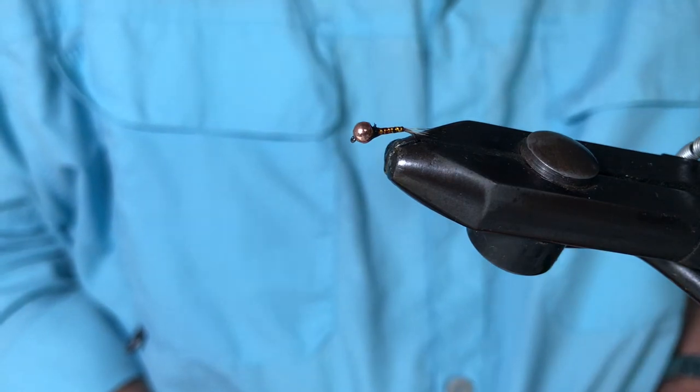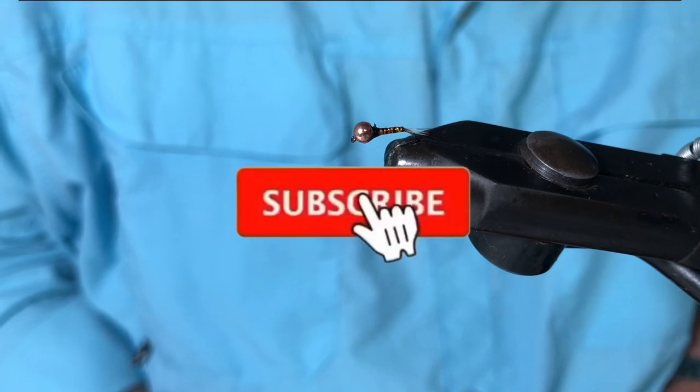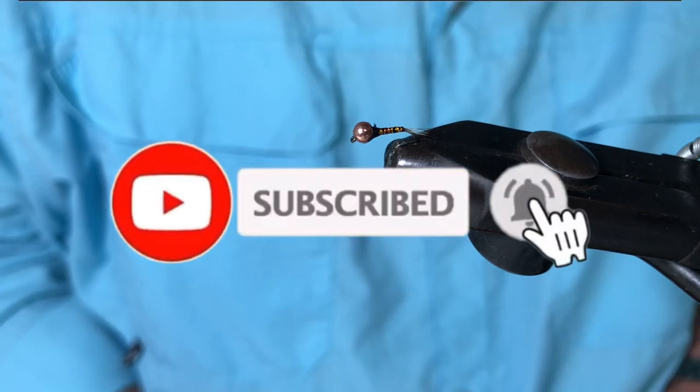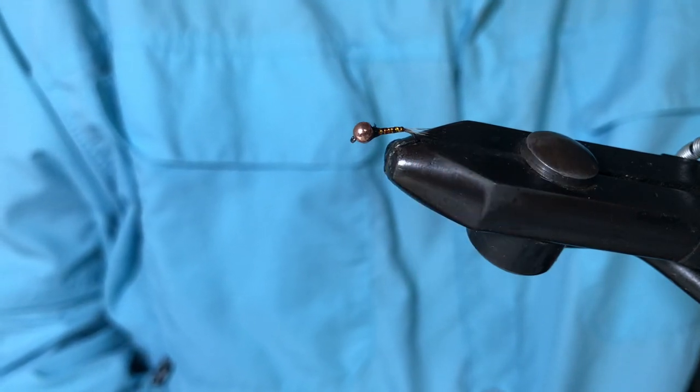I hope you enjoyed that. Don't forget to give it a thumbs up and subscribe if you haven't done already. I'll see you in the next video. Thanks for watching. Bye.